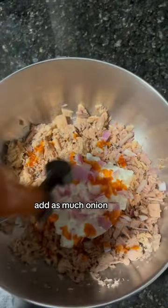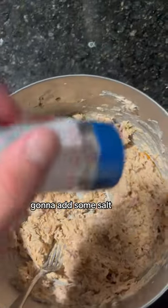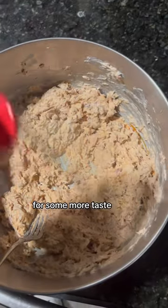We're also going to add as much onion and hot sauce as you'd like, and then we're also going to add some salt, pepper, and a little bit of garlic powder for some more taste.